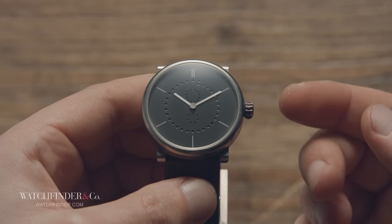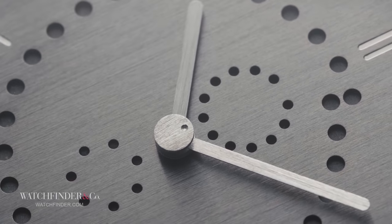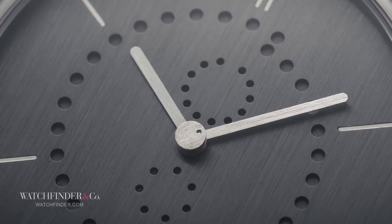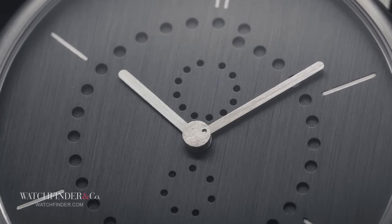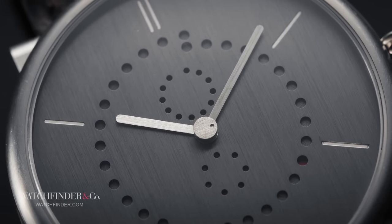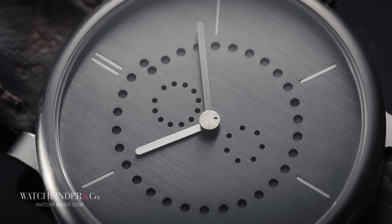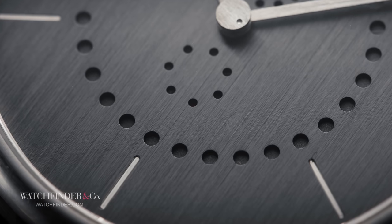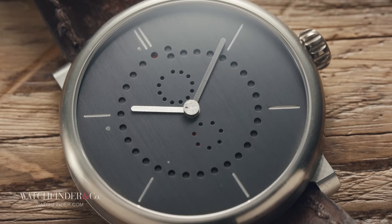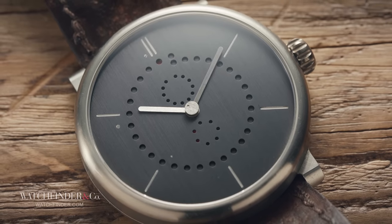The hour and minute hands are as you'd expect, and they operate as you'd expect. But the dial, peppered with more holes than the Red Baron's plane, makes reading them a challenge you might not have expected. On a normal watch, there's a marker for each hour and a marker for each minute. Uxlin thought: why have a marker for each hour and each minute? If you have one for every other, you read the gap in between as the missing marker. So hours 12, 2, 4, 6, 8 and 10 are visible. When the hour hand points in between, it's in between.